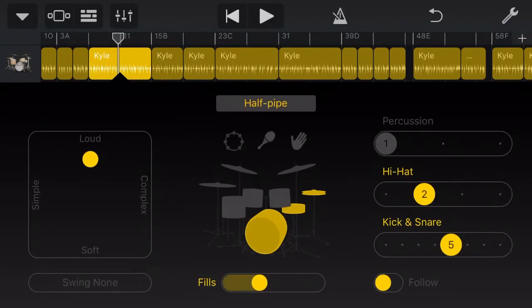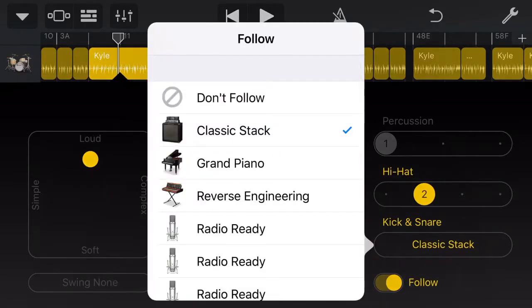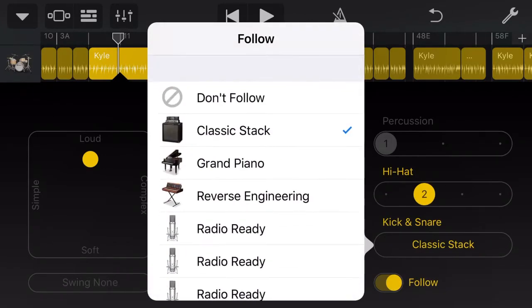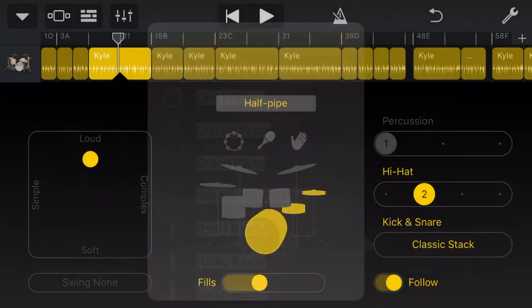You can hear your kick and snare pattern is just going, which is an okay kick and snare pattern. But what we can do is tap this Follow button and turn Follow on. You'll notice above the Follow, we have our Classic Stack, which is our bass guitar. We can actually choose any other track and ask the drummer to follow that throughout the entire song, or even just in particular sections. We want our drums to sync up with our bass guitar that we recorded in the last video. So by selecting Classic Stack, let's go back and have a listen to this drum now.